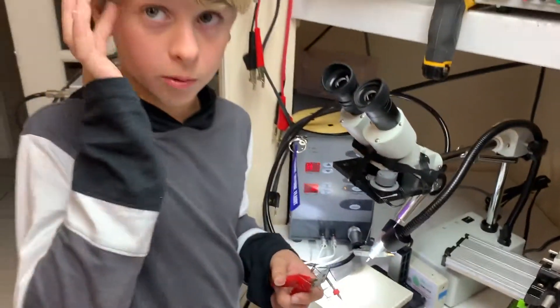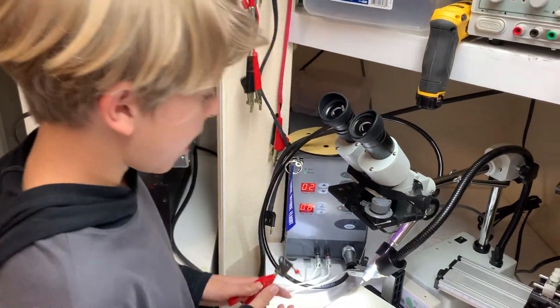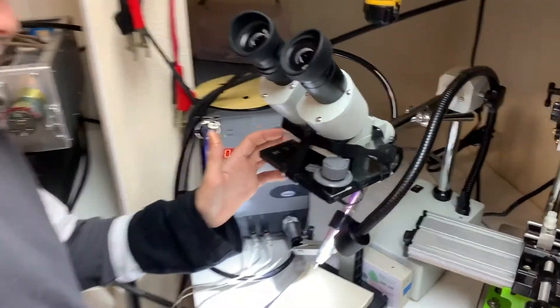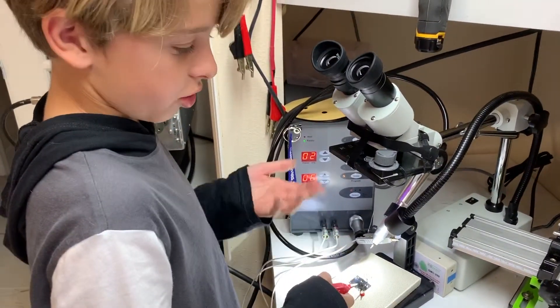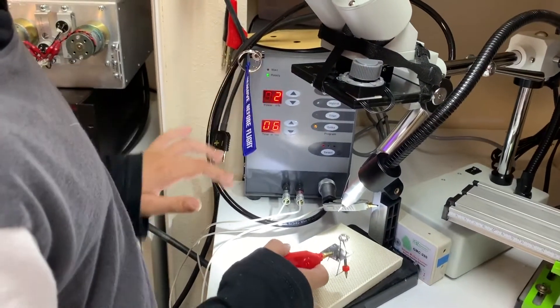Now we're going to show you a pulse arc weld. Our cameraman is wearing the protective goggles I just showed you, and while I'm doing this I'm going to be looking through here which has the welding glass on it. I'm just going to hit this to demonstrate, and I might change the power during it.